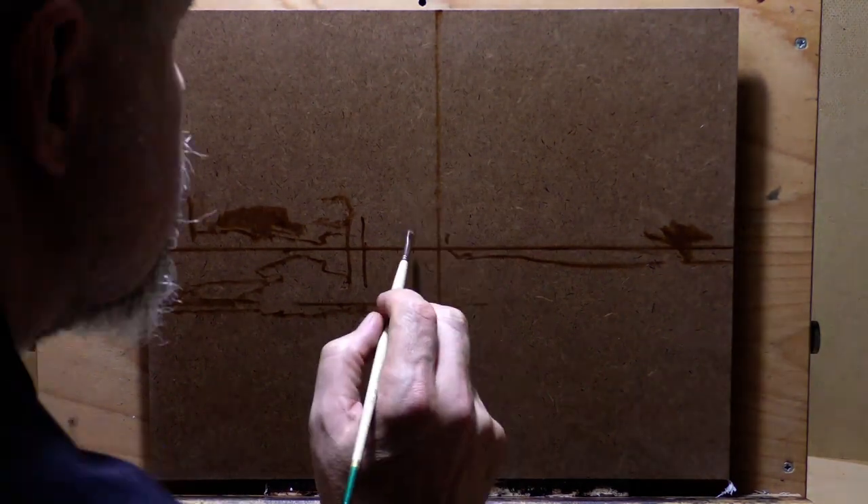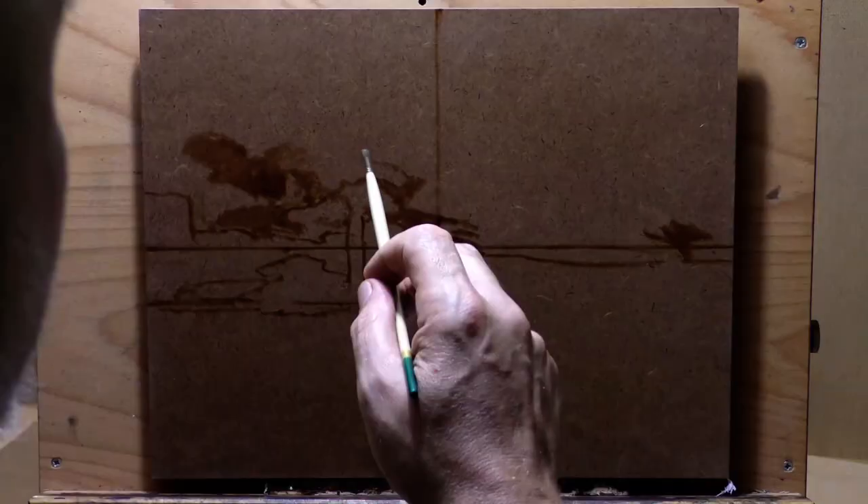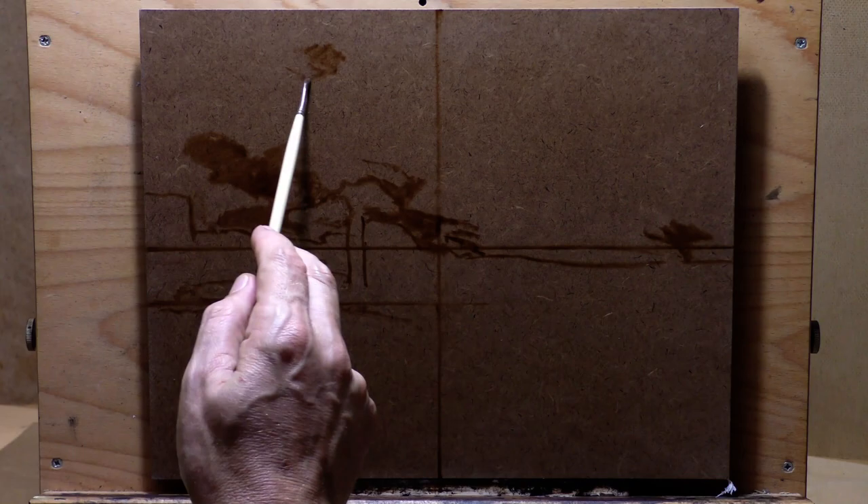Hello! Welcome to another Tonalist Nutscape oil painting demonstration. This is your painter in residence M. Francis McCarthy. You can also refer to me as Mike.